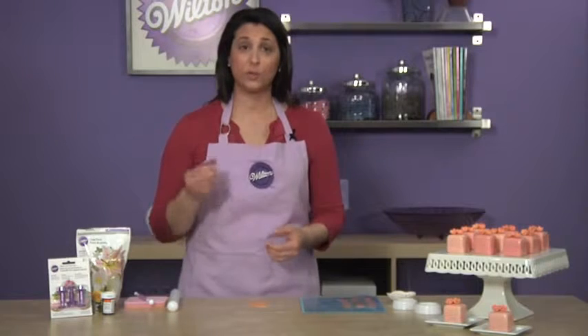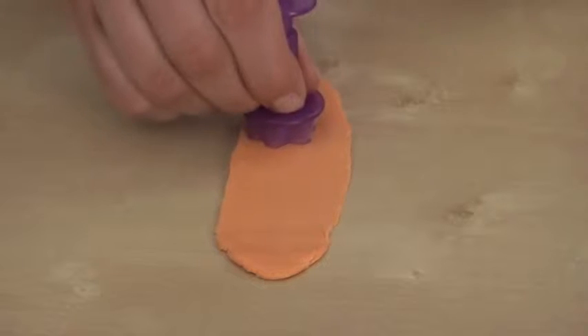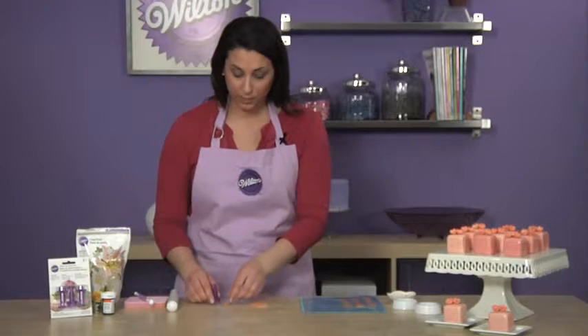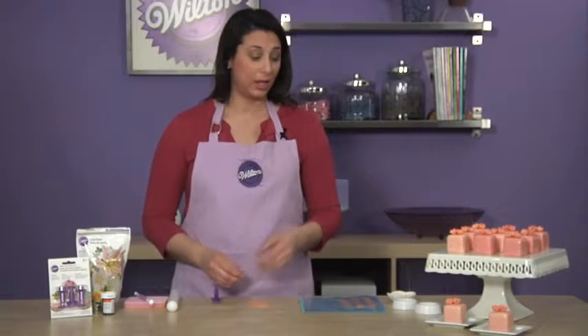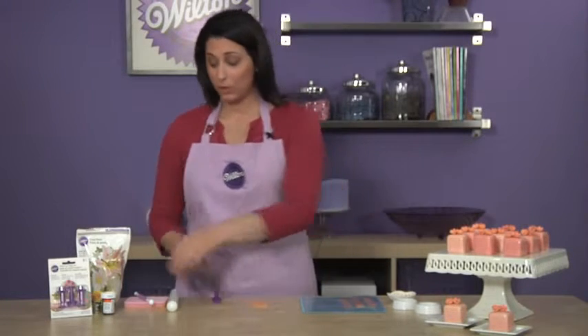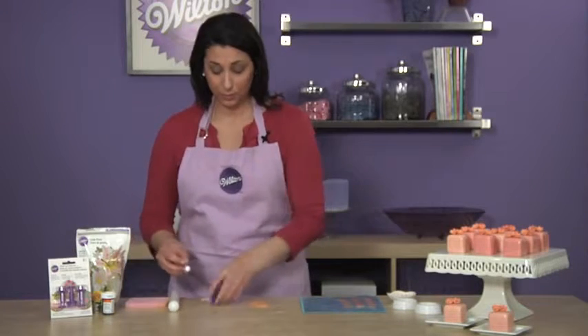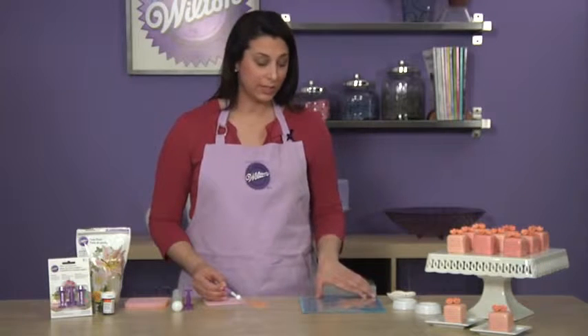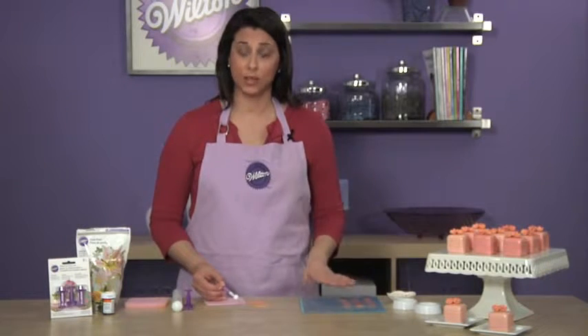These new cutters are really great. I'm using the flower set and all you do is put a little bit of pressure on the base of the cutter and then you eject your shape. The cutters are great for making a lot of designs really fast and really easy. When you're working with the flowers or any decoration, you want to keep them stored in this gum paste storage board set because it keeps them really nice and soft.